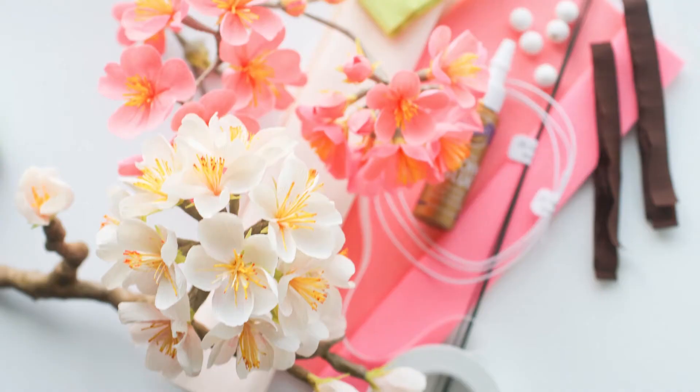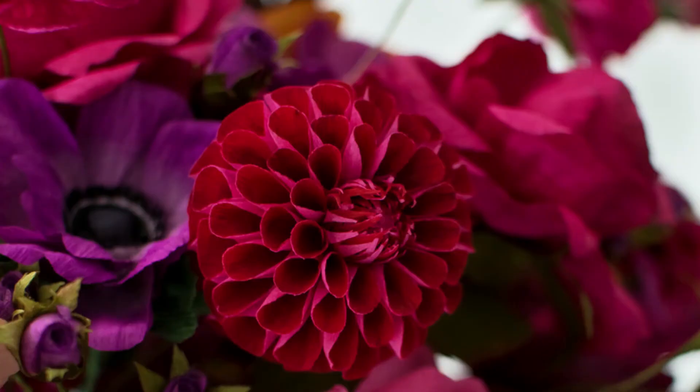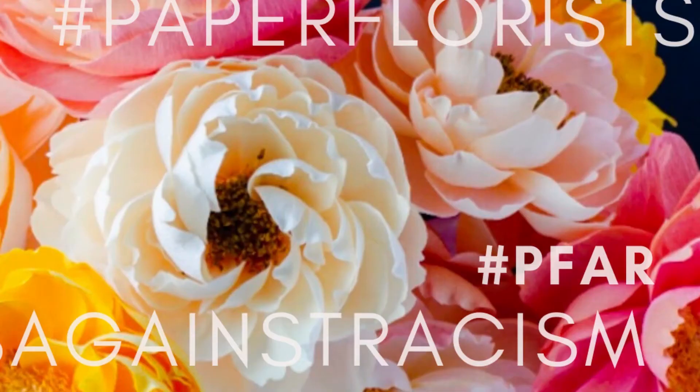Hello everyone, welcome to episode number 25. Today Jessie and I, over coffee, are going to be talking about tools of the trade — what you would be using for making paper flowers. Besides the crepe paper, we want to focus on the tools: your scissors, your glue, anything else that we think is helpful for creating better paper flowers.